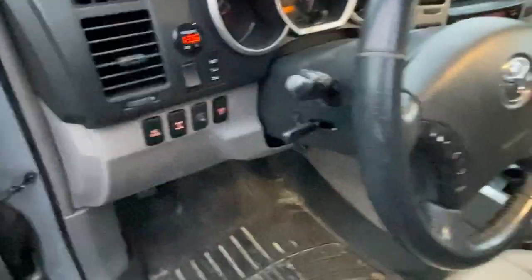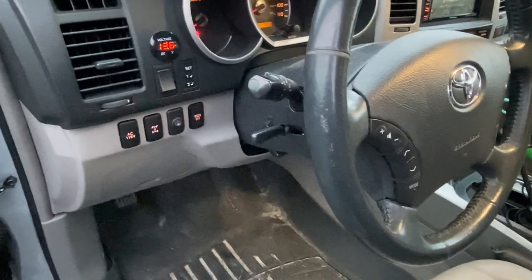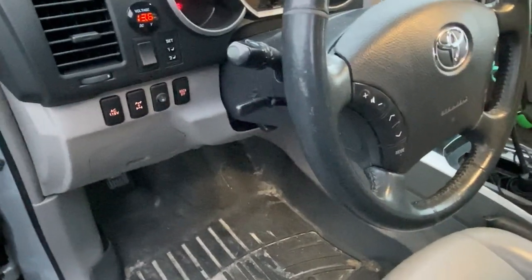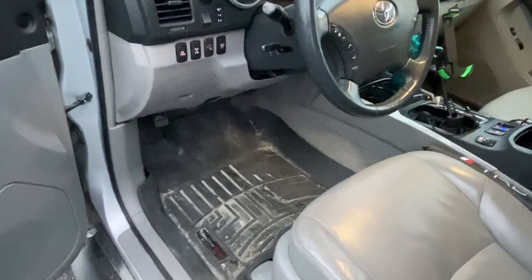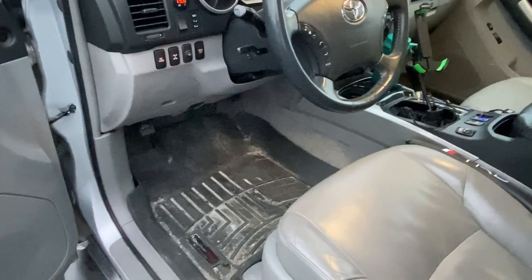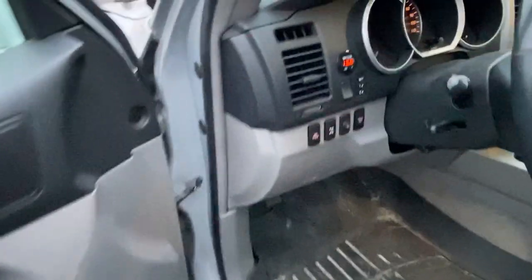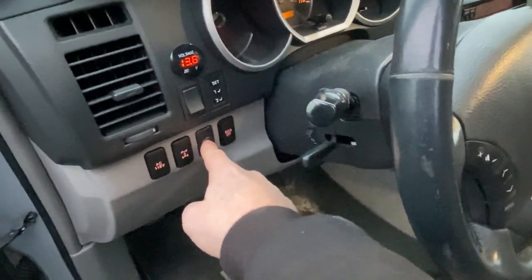Up here I've got a couple minor mods. I added a voltage meter just to monitor current draw from my lights — I have a few external lights and when those are on it definitely brings voltage down a little bit. The alternator on these isn't amazing, so I just wanted to make sure I wasn't draining too much battery. I also have a traction control mod here to turn off the traction control.